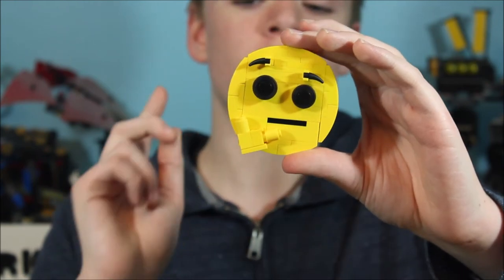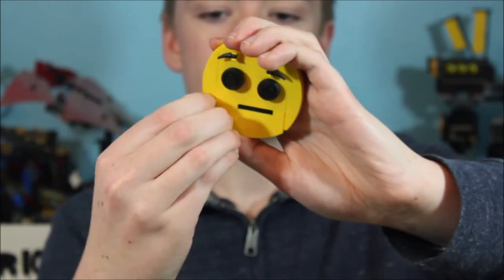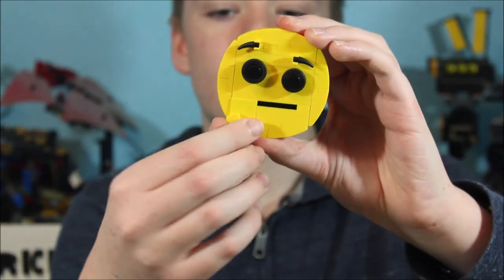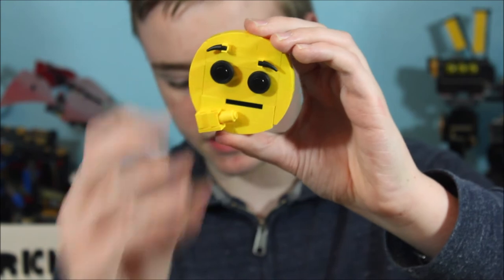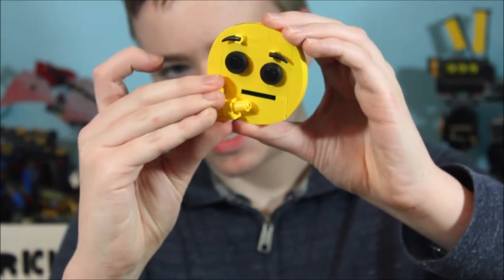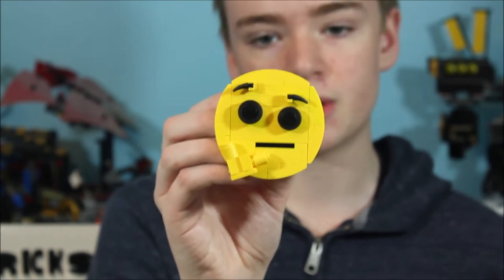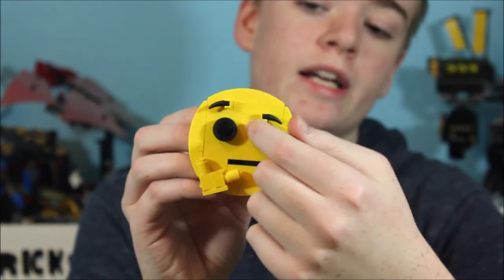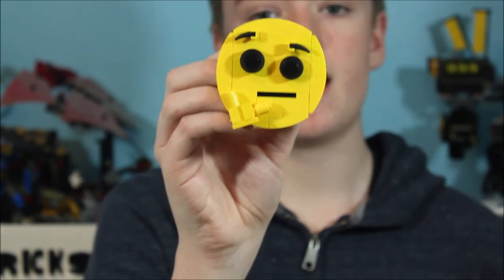For our next emoji, we have the thinking emoji. Just like our other emojis, this has the yellow curves on the side. The only difference is on the bottom — in order for the hand to connect, I have something different. If I take it off, you can see I have a 1x3 slope and then a 1x2 slope, and then a SNOT brick connecting into a brick with a technic hole for our hand. So when I put these pieces back on, it makes it look like he's wondering or pondering something. The eyebrows are just like the ones on our flushed emoji, only one is a little higher and one is a little lower. For the eyes, these are just like the ones on our kissing emoji from last week, with a tire around a black stud in the middle. For the mouth, I just have a 1x3 black plate. And that is our thinking emoji.